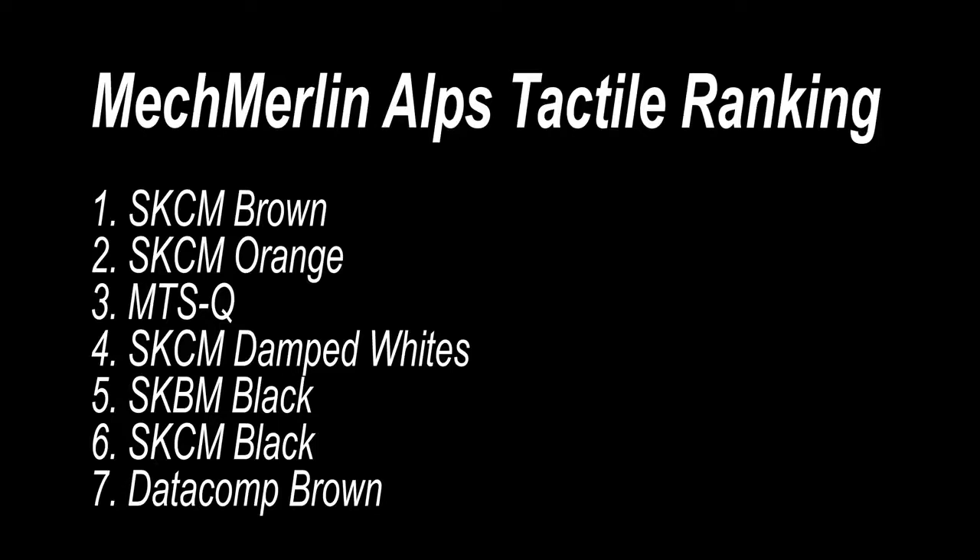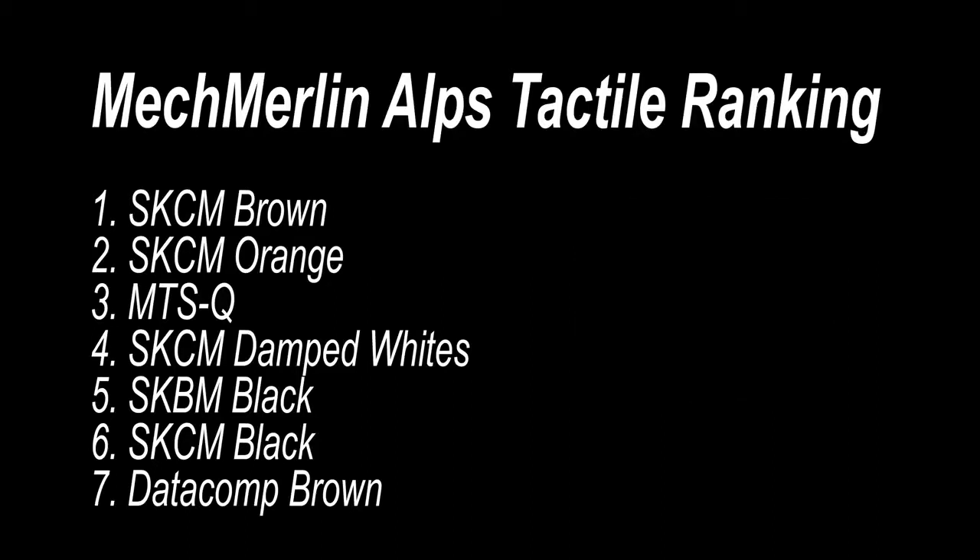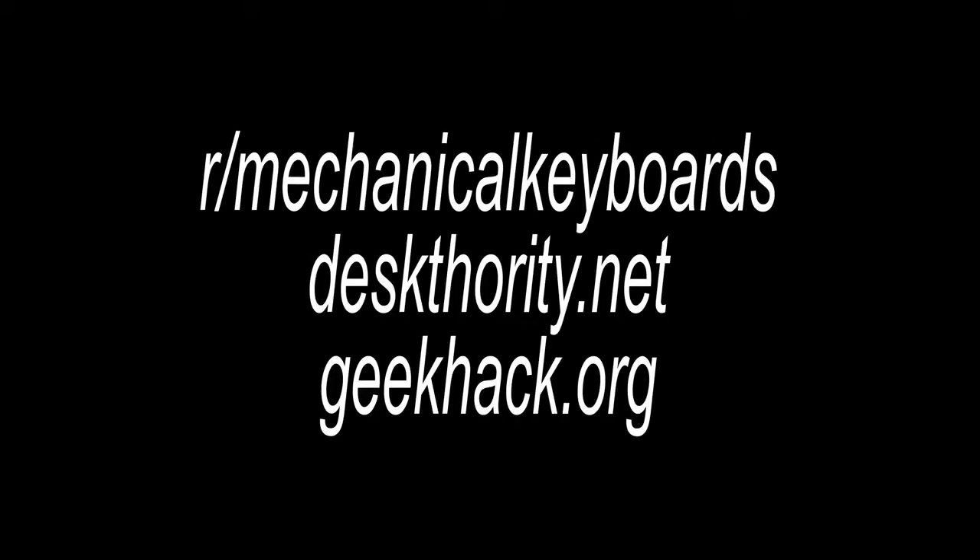For those wondering how these compare with MX switches: in general, Alps are inherently more tactile due to the metal tactile leaf. A typical MX switch has tactility based on the shape of the plastic stem, whereas the tactile leaf provides different degrees of tactility, such as the case with SKCM Browns and Oranges. If you want to know more about Alps, please check out Reddit, Deskthority, or Geekhack — there's a wealth of information there, much more than my 10 or so minutes can provide.